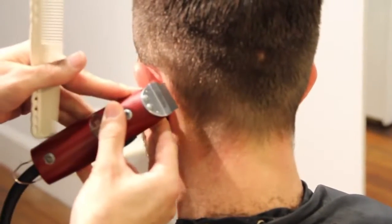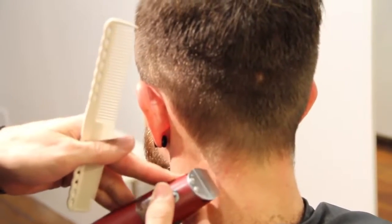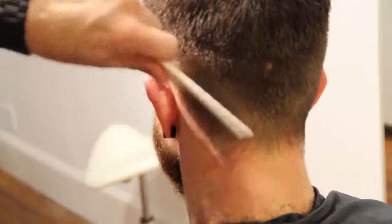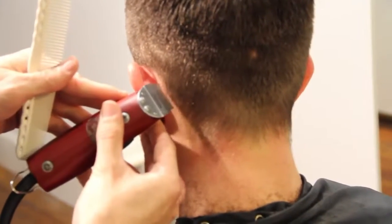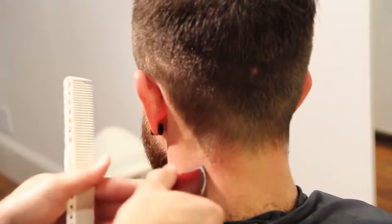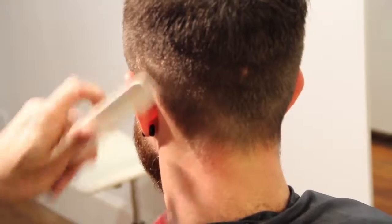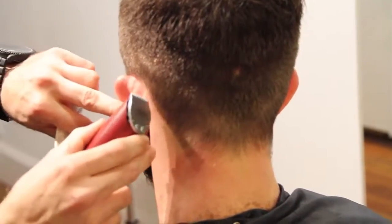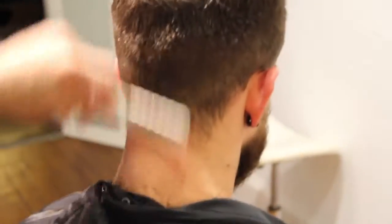This is called a square neckline. As I work my way through here, Ryan likes his hair squared off. So we're going to draw this line down and etch it in. A nice clean line there. Then I can work my way up with the trimmer to get all those little hairs off his neck, so it gets it nice and tight. Work our way across the back.